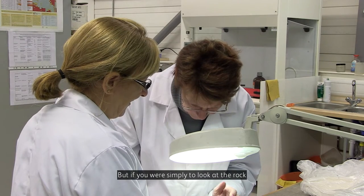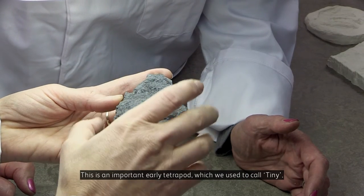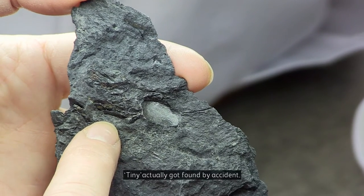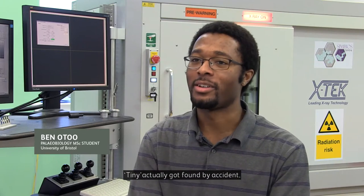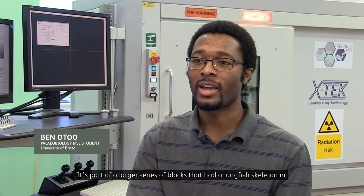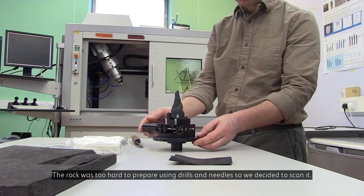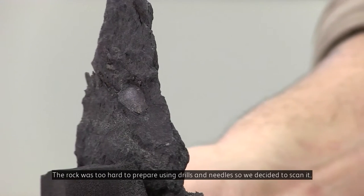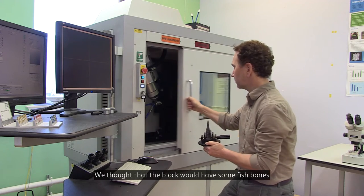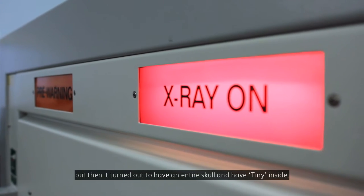But if you were simply to look at the rock, you wouldn't know that there was anything in it. And this is an important early tetrapod, which we used to call Tiny. Tiny actually got found by accident. It's part of a larger series of blocks that had a lungfish skeleton in. And the rock was too hard to prepare using drills and needles, so we decided to scan it. We thought the block would have some fish bones, but then it turned out to have an entire skull and have Tiny inside.